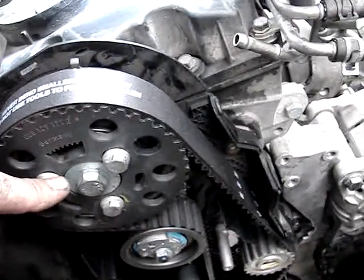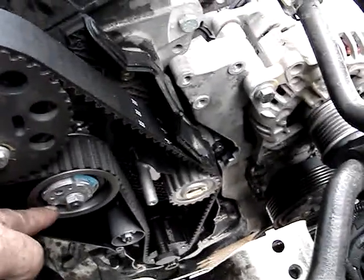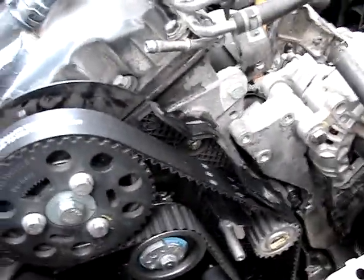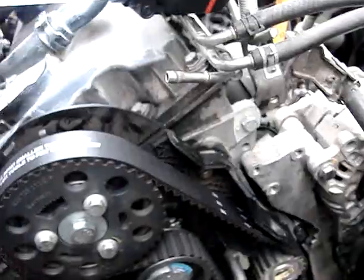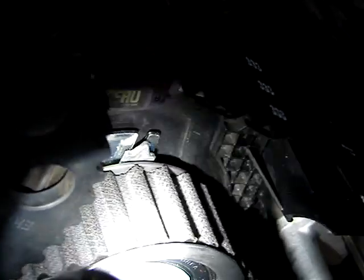The belt is on. These camshaft bolts are 18 foot pounds — I'll tighten this down and adjust if needed. I pulled the pin out so I can hand crank the engine. The tensioner arrow is visible right there — that's tension confirmed. The tensioner is 15 foot pounds and the idler pulley down there is 18 foot pounds.